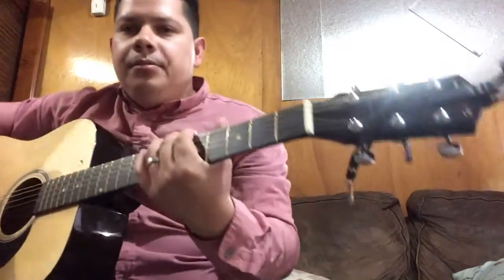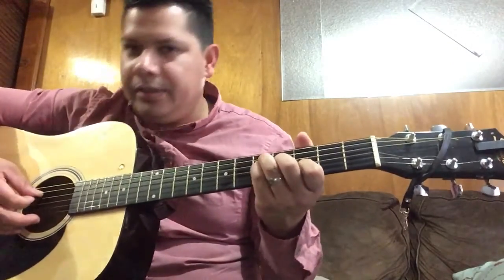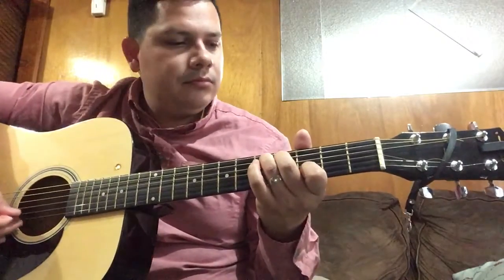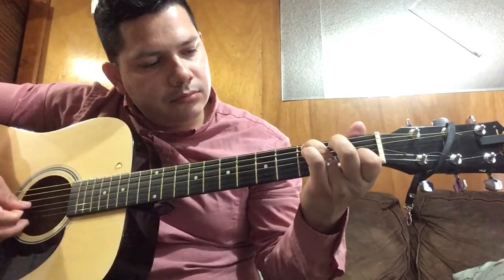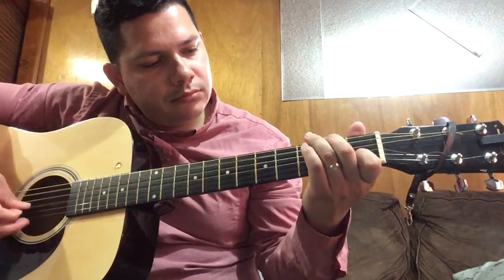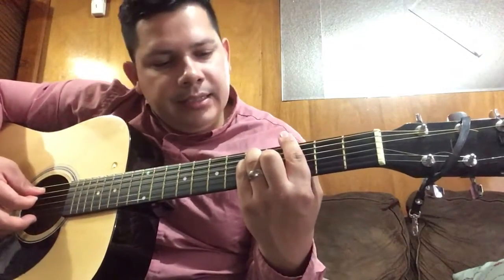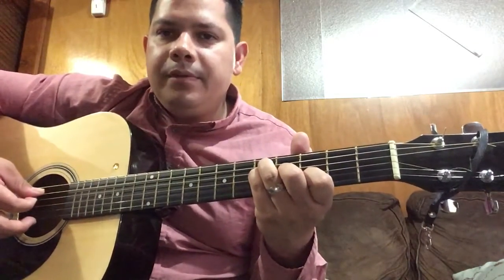Okay, so here's a more complicated intro. I'm still practicing it, but this is mainly the way it goes. It's basically G, but you're gonna start it on the third fret without the bar.